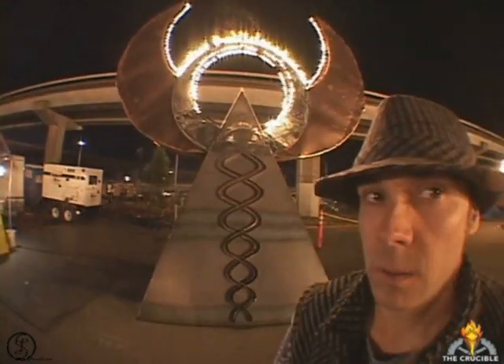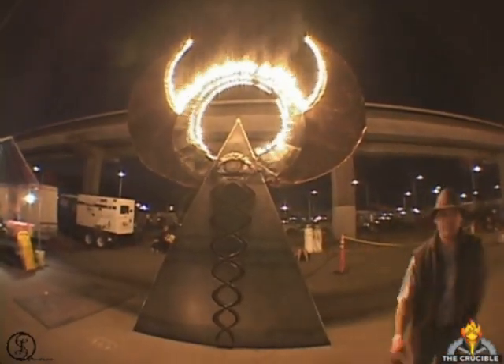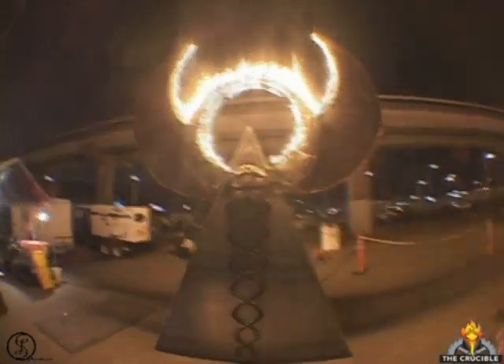Damon, what is your piece here? Yeah, Rich. This is Healing Eye. It's an 18 foot tall sculpture of steel, copper, stainless steel.